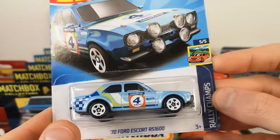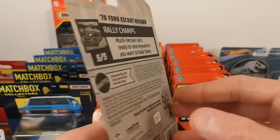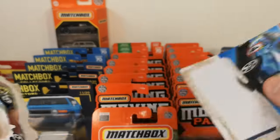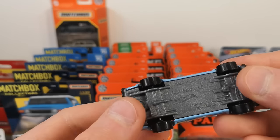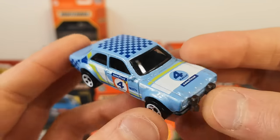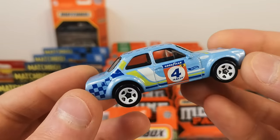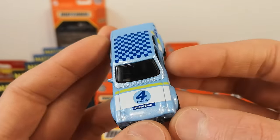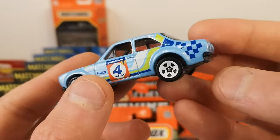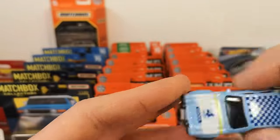1970 Ford Escort RS-1600 on an American long card. Number four. This is a metallic light blue — very nice color — and we get a lot of tampos on this one. You got the Ford there on the bonnet. Nice, nice addition to this collection of Escort.